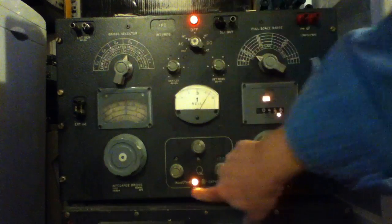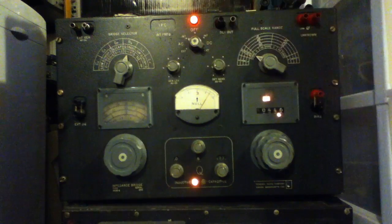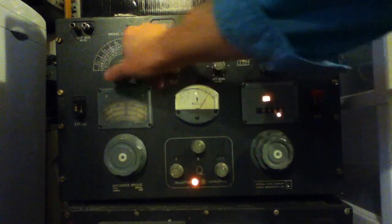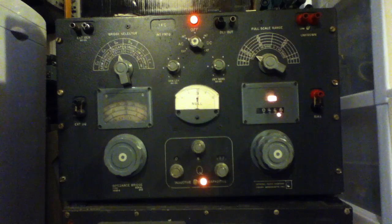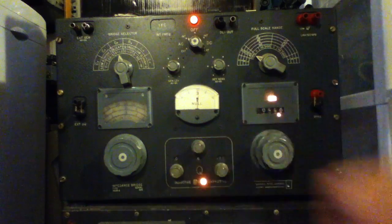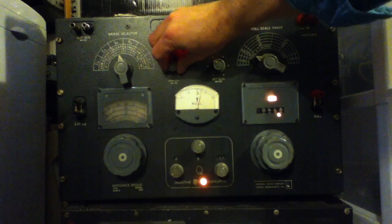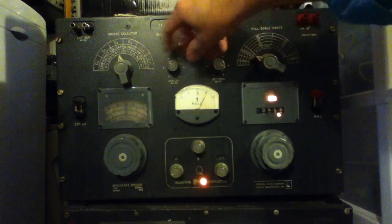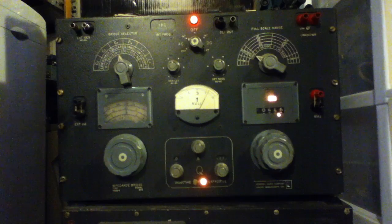It also automatically changes the equivalent circuit. In resistance mode for lower value parts, it's assuming a series inductive component. If you're in the conductance mode for higher resistance parts, it's assuming the most significant parasitic is going to be a parallel capacitance. But in either case you can dial up the Q. These two controls adjust the level of the excitation signal and the sensitivity of the amp driving the meter — they kind of do the same thing in terms of what you're seeing.